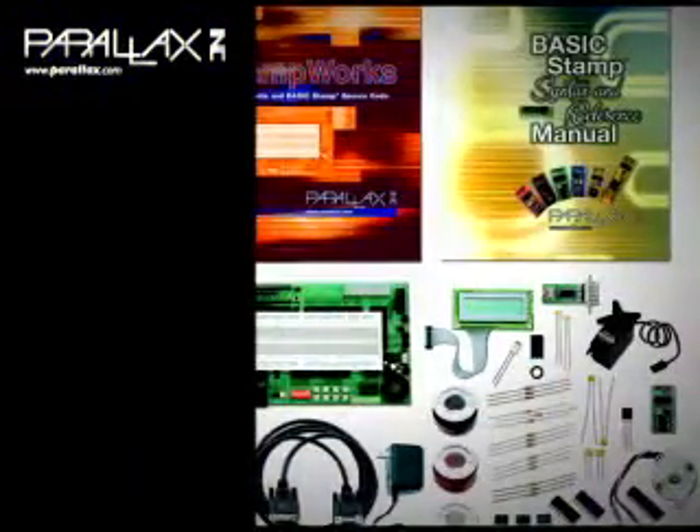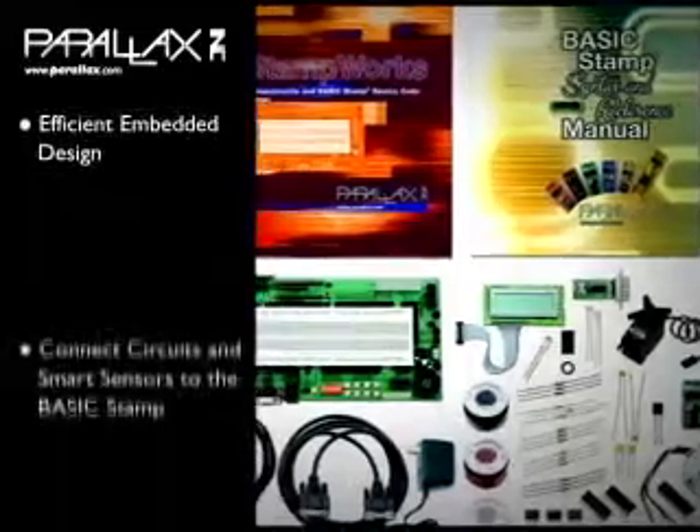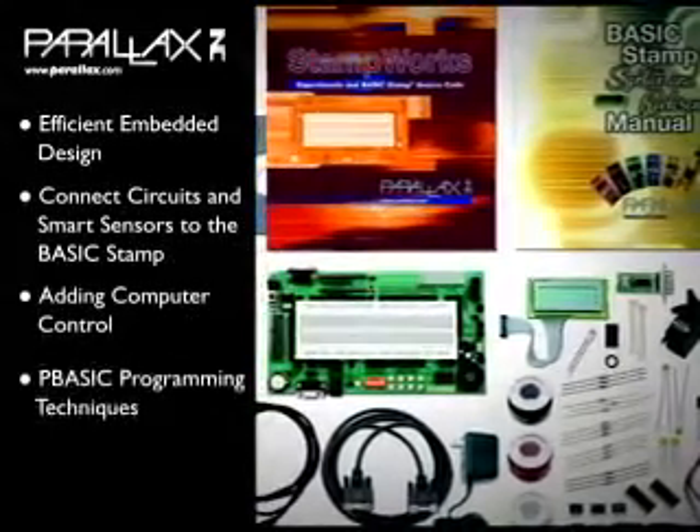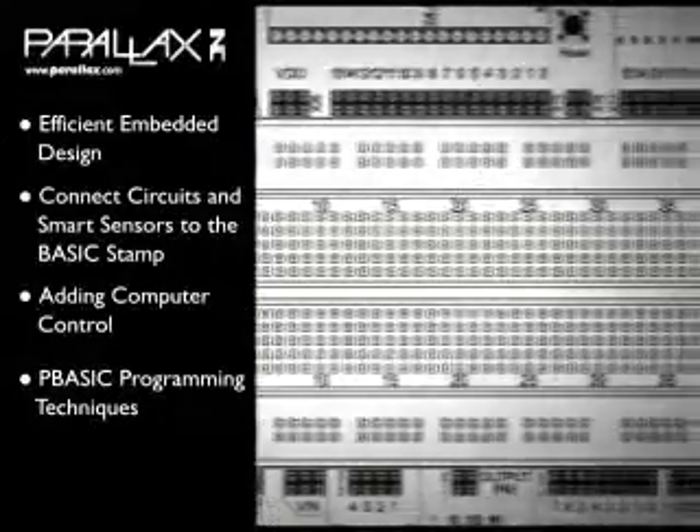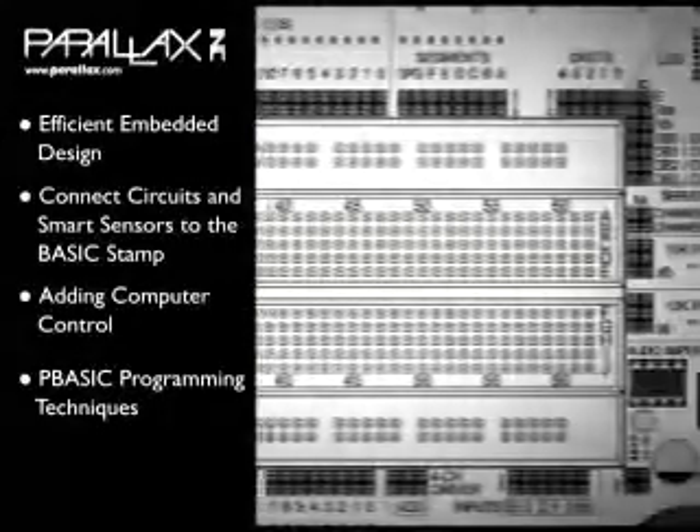This kit is designed for intermediate level experimenters. Working your way through Stampworx you'll learn about efficient embedded design, connecting circuits and smart sensors to the Basic Stamp, adding computer control to your projects, and PBASIC programming techniques.